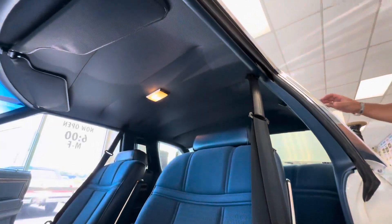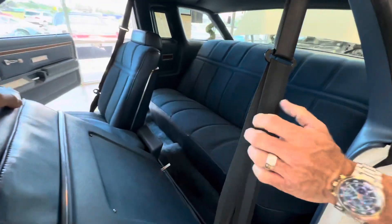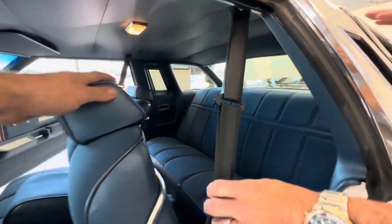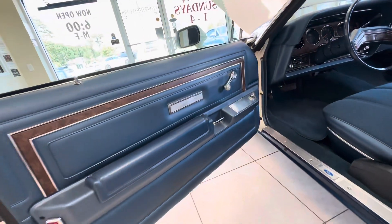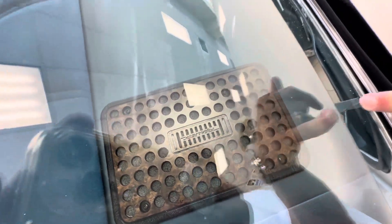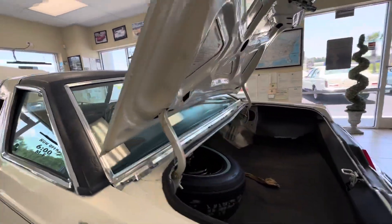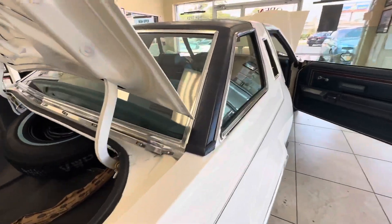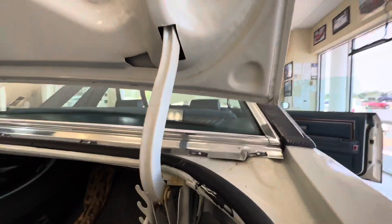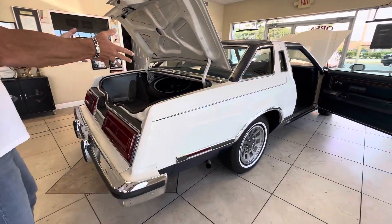The only thing that is aftermarket in this car, which I think is really cool — the Realistic stereo speakers in the back. I used to absolutely love going to Radio Shack back in the day and looking through stereos, speakers, and equalizers. So this is the only thing I see that's been added. I don't know if the car may not have come with speakers, or maybe it was dealer installed, but I'm sure Thunderbirds didn't come with the Realistic speakers — that was added by somebody.